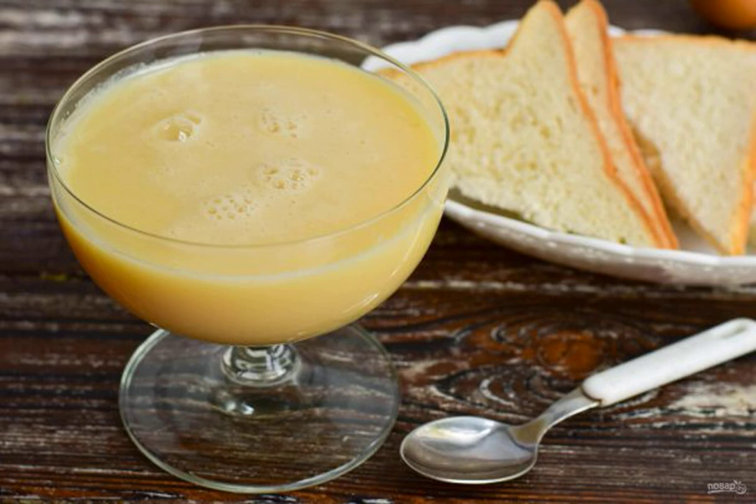Condensed milk can be prepared at home without much effort. It turns out it is no worse than store-bought — on the contrary, even better and tastier. Ready-made condensed milk can be served to the table with any pastry.